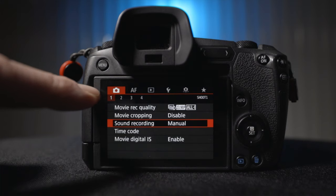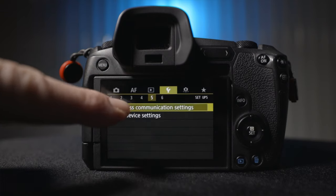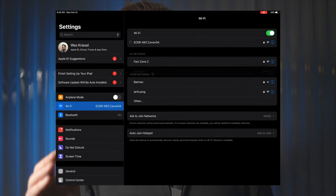Here's what I learned. Open the menu, go to the yellow wrench menu, page 5, wireless communication settings, press OK. Go to Wi-Fi function, select your iOS device — here I'm selecting my iPad. On your iPad open the Wi-Fi, select the Canon Wi-Fi signal, then fire up the app.